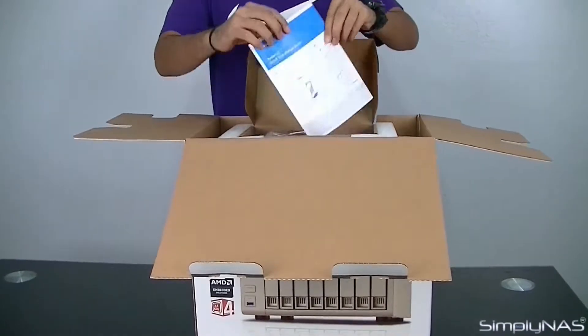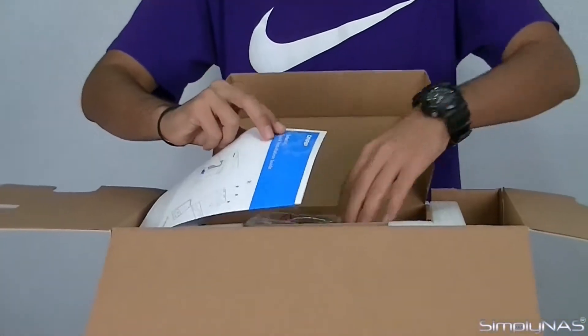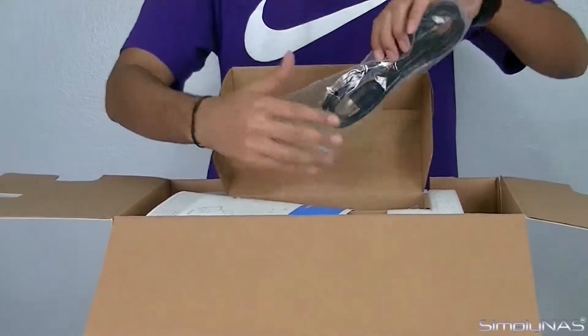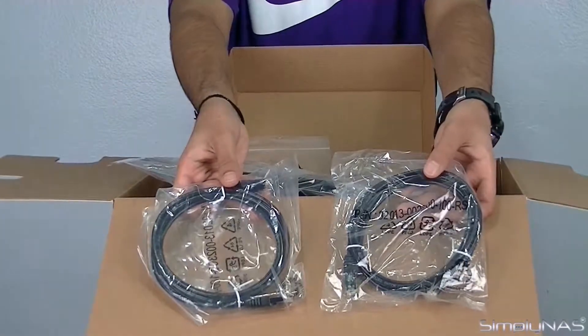Part of the contents is a quick installation guide which provides key pointers on how to set up your new NAS. The contents continue with a power cable, hard disk drive screws if not already used for assembly, and two Ethernet cables.